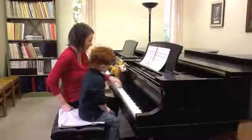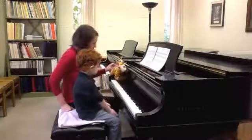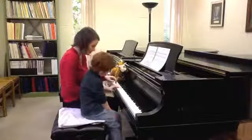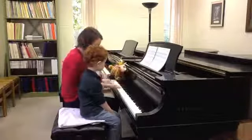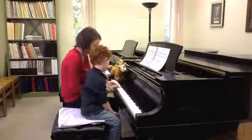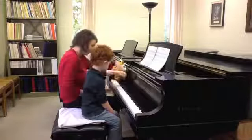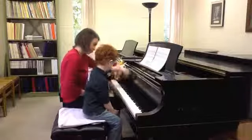Let's do the left hand. Tall giraffe neck. Did you just do that one? Tall, tall — yeah, that's it. And giraffe neck by yourself. Good job.